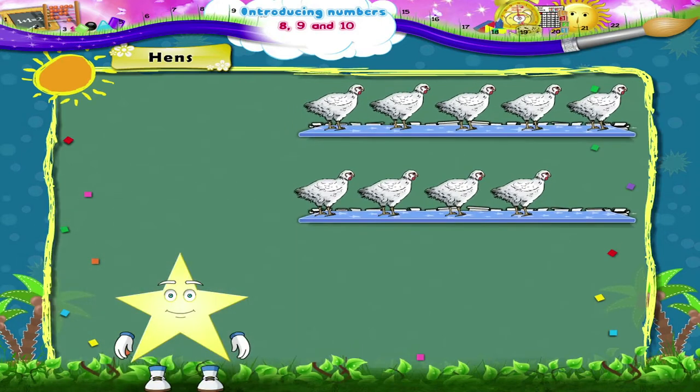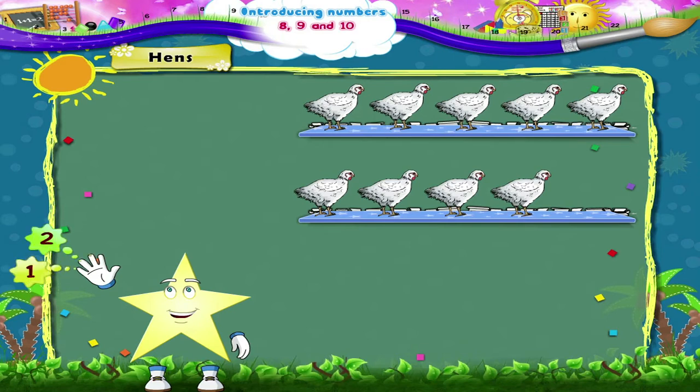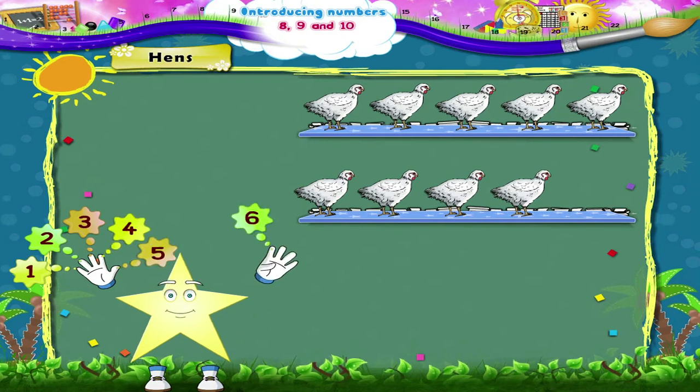Shall we count up to 9 on our fingers, Starry? 1, 2, 3, 4, 5, 6, 7, 8, 9.